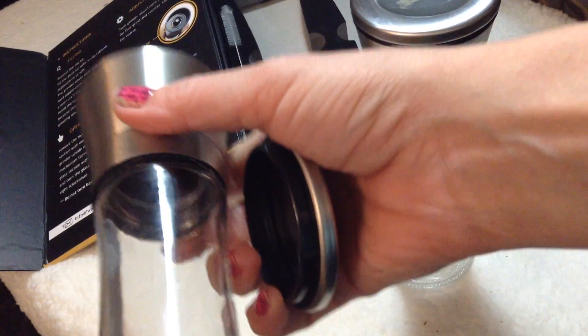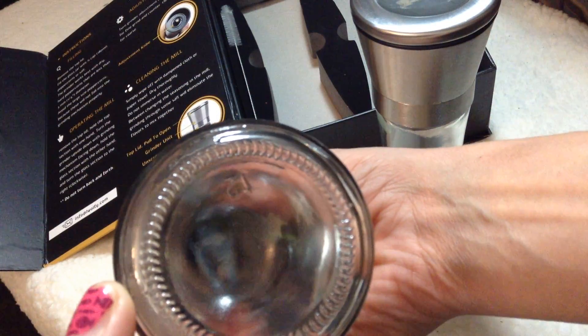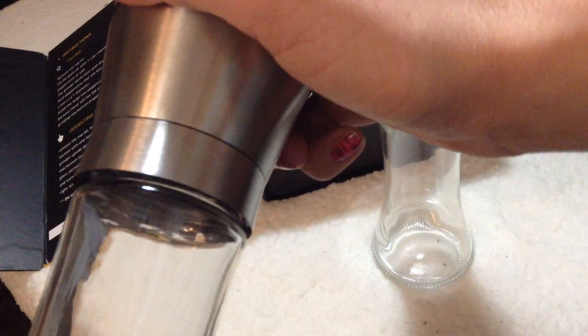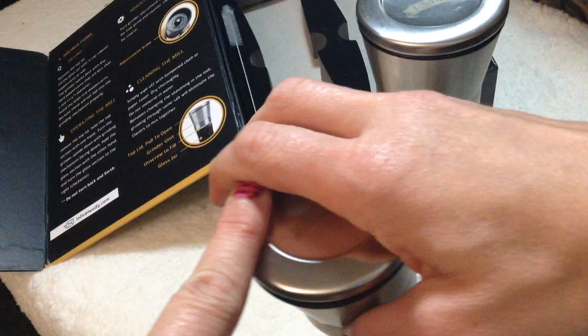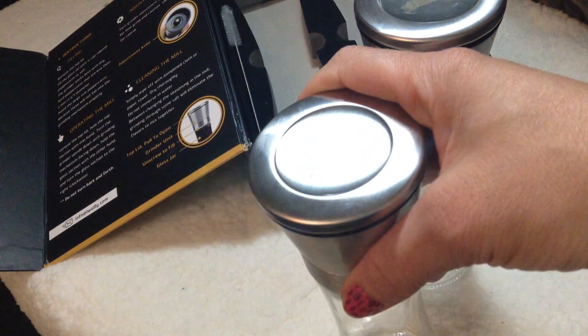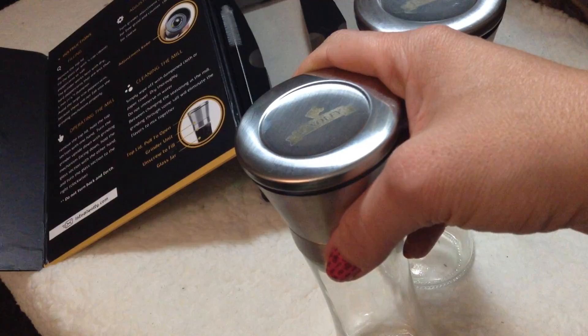It also consists of blades — if you can see them down there — that are capable of staying sharper than metal or ABS because they are ceramic blades. And it's very convenient that the grinder mechanism is on the top, so it's very effective and gives you a no-mess solution.